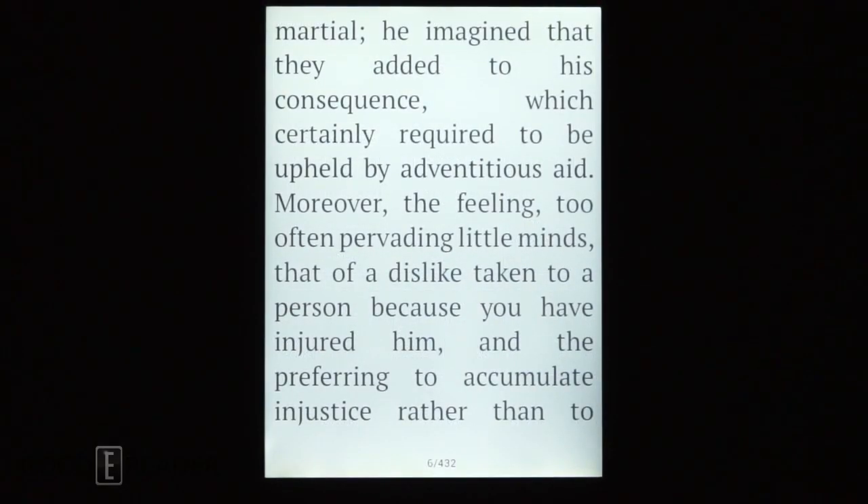Here's the front light on max — it looks a little baby blue. It's got a weird tinge to it; it's not quite entirely white like a Paperwhite or Kobo. The Paperwhite 2, Kindle Voyage, and Kobo Glow HD do a far better job, but that's not to say this is terrible by any stretch of the imagination. Just know that you do have a bit of a baby blue tinge.